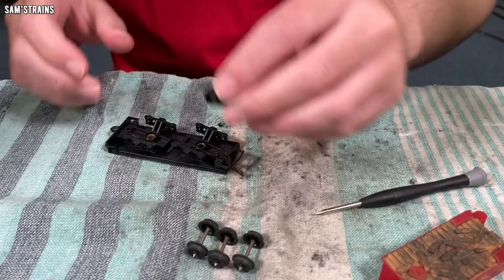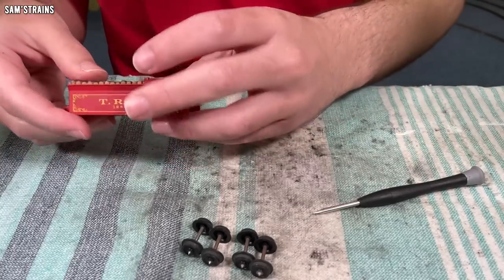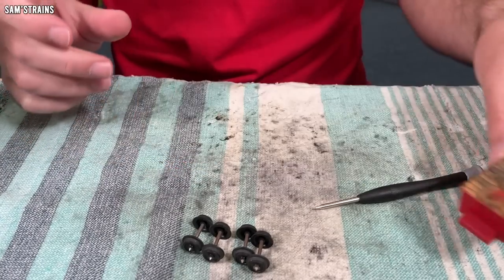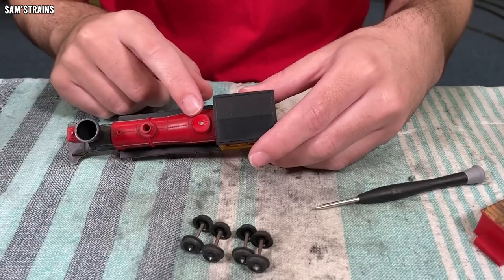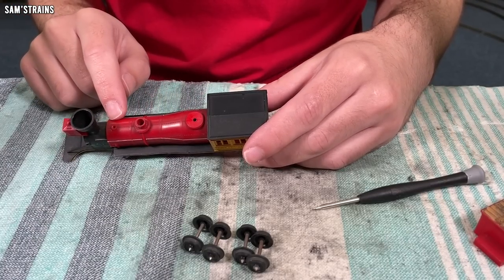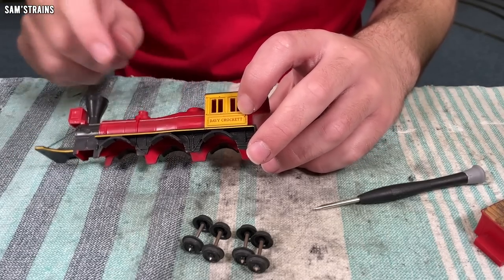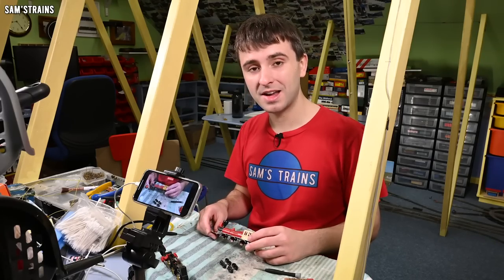This part can go downstairs for a thorough cleaning. The tender body doesn't look too bad at all — I'm hoping to get away without repainting it if possible. And then of course the loco body — you can see what colour of red this is supposed to be. The rest of the body is sort of darkened with dirt. I'm hoping that a full repaint will not be necessary, but it all depends how much of this dirt I can shift. So let's get this downstairs and see if I can clean it up.